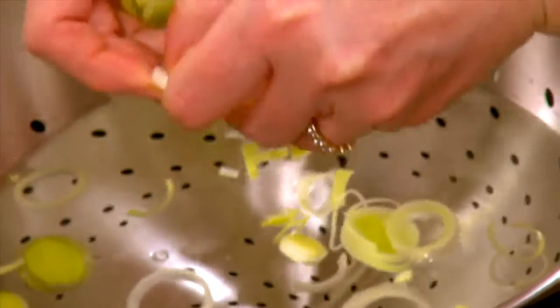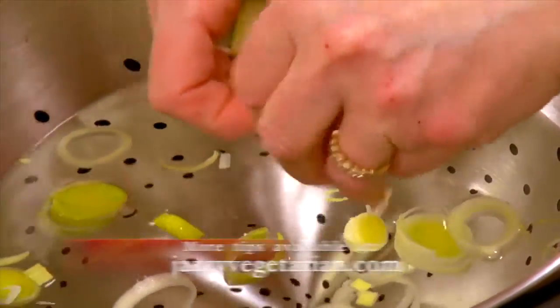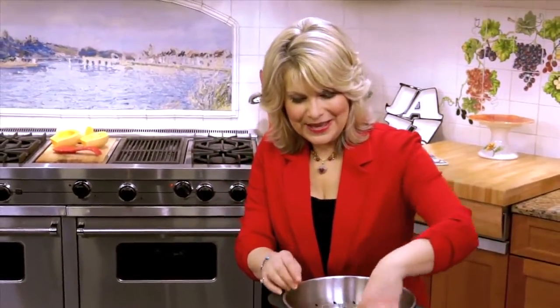Take them and put them in a big bowl of water with a strainer underneath. And then just separate them like I'm doing it, because if there's any sand stuck between the leeks, you're going to be able to get that sand out really easily. Just swish it around like that.